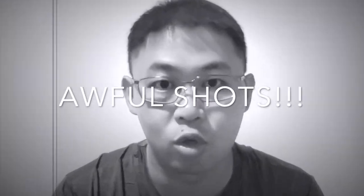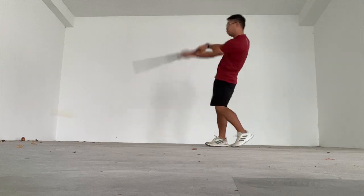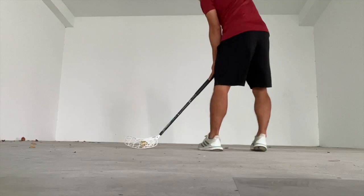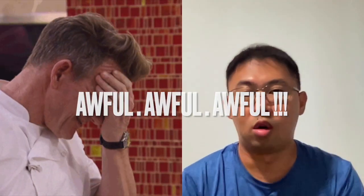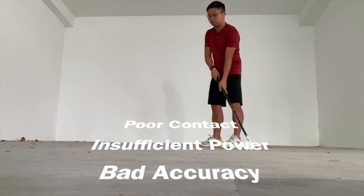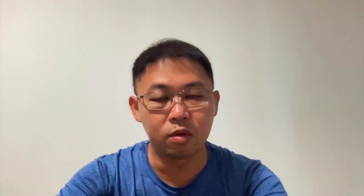I've seen my fair share of awful shots — shots that look like golf shots, shots that look like they're trying to scoop the ball up from the ground in order to let the ball fly. Those shots have poor contact, insufficient power, and not to mention poor accuracy. At times you just balloon off the goalpost and you probably don't even need a goalkeeper there to save the ball. The power of your shots should come from three key areas: number one, your legs; number two, your hips; and number three, your core.